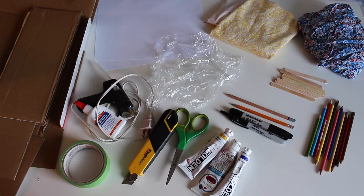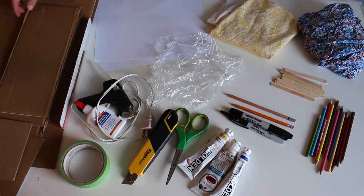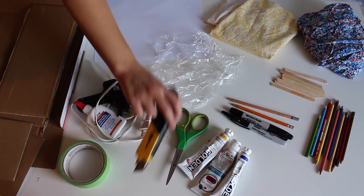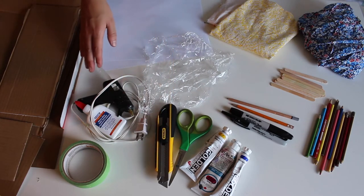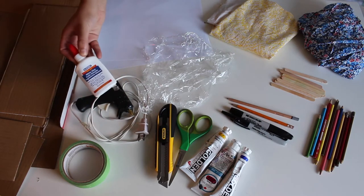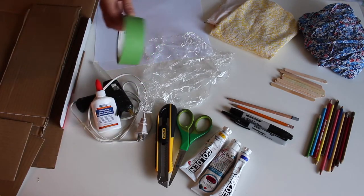To do this activity at home, you'll need materials that you probably already have, such as printer paper, cardboard, drawing tools like pencils or permanent marker, scissors, or you could also use a utility knife, and glue. For glue, you can either use hot glue or white glue. And if you don't have either of these, you could also use masking tape or painters tape.